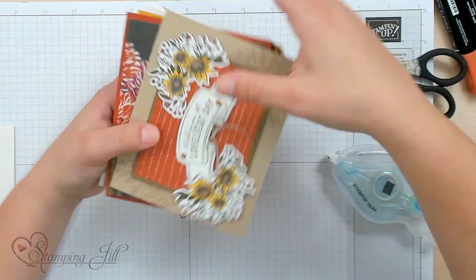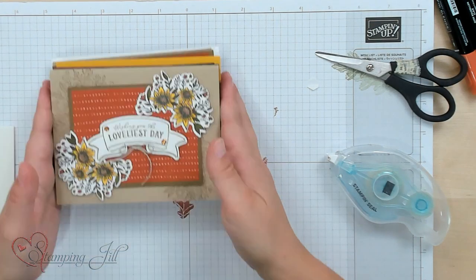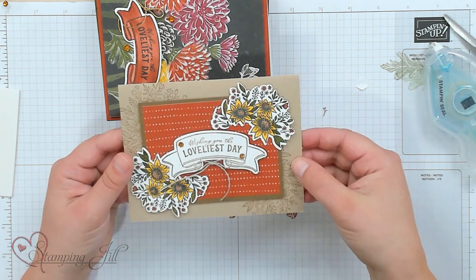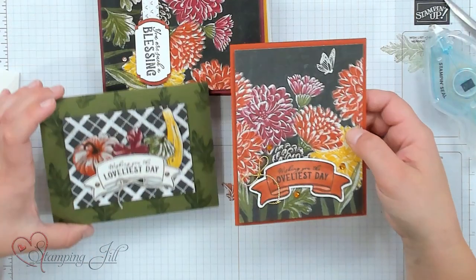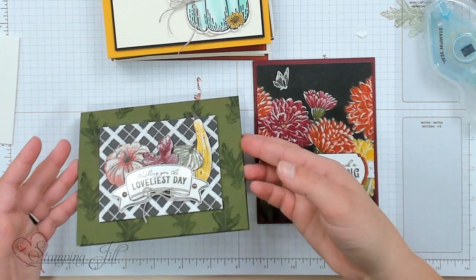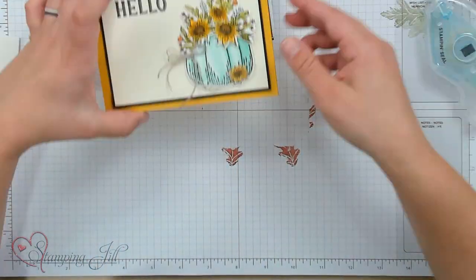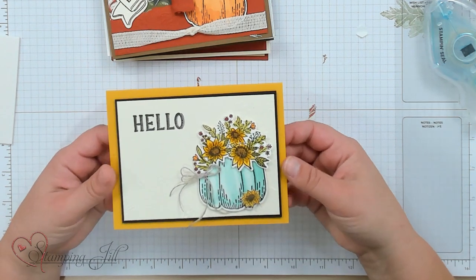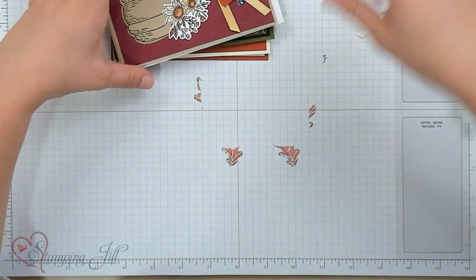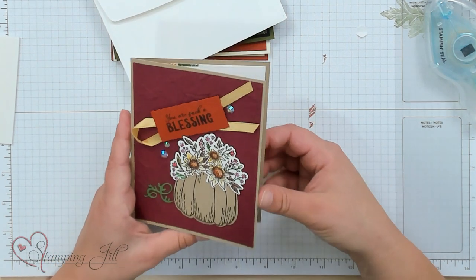Let me show you a few other cards I've come up with using this set. Some of these are our creations here in the office and some are samples received from other demonstrators. I have quite a few to share because they're so cute. 'Wishing you the loveliest day' — I love this one with that cute banner. Here are a couple others where I did a clear embossing technique so it has kind of that shine. This one was given to us — I love that cute watercolor blue pumpkin — and another one that's been kind of watercolored.